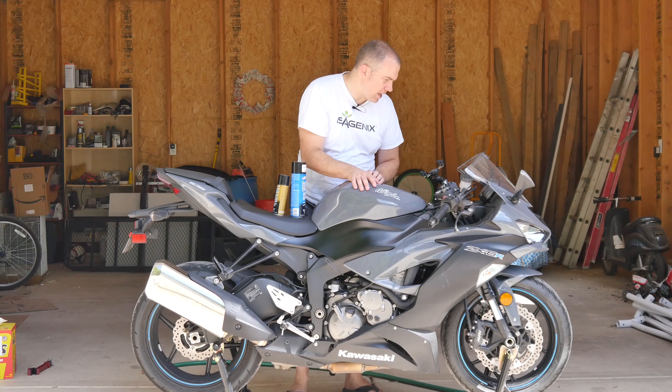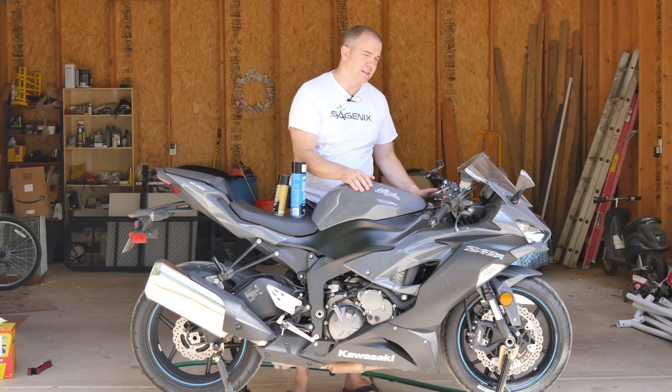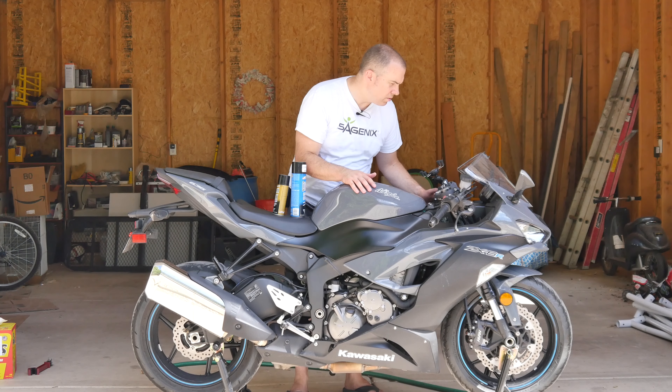If I look at my trip meter, it was almost 500 miles the last time I did it, so yeah, we're doing okay.